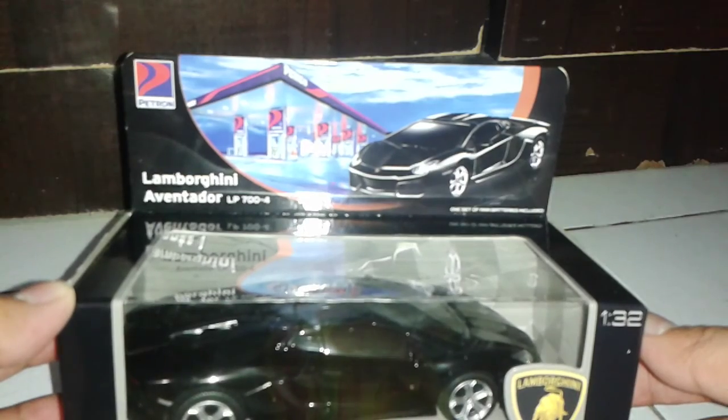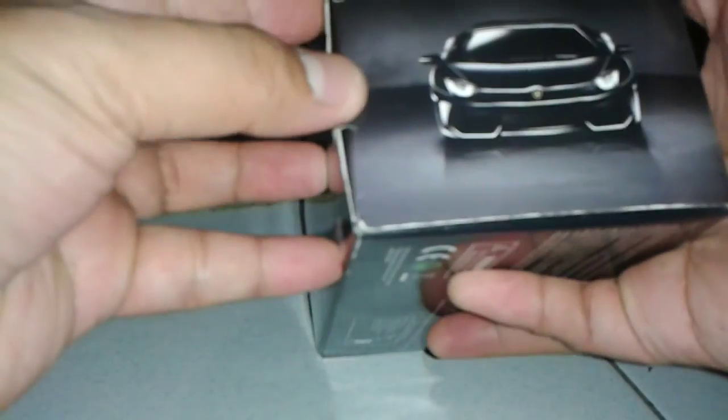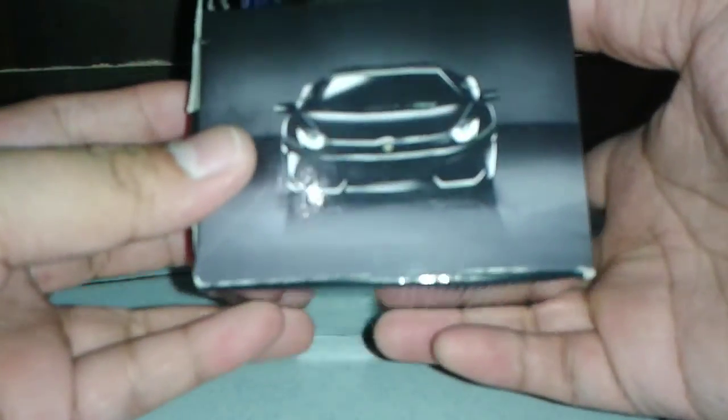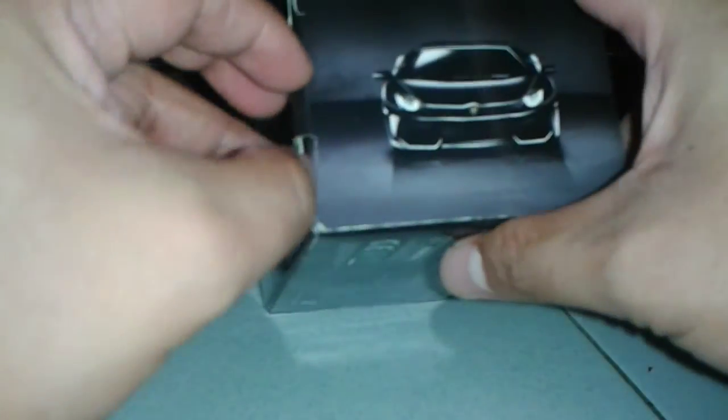This is the latest promo from Petron and let me present that to you — very good packaging. I only have here the Aventador LP700-4, the black one. Alright, let's begin our short presentation here, let's unbox that.